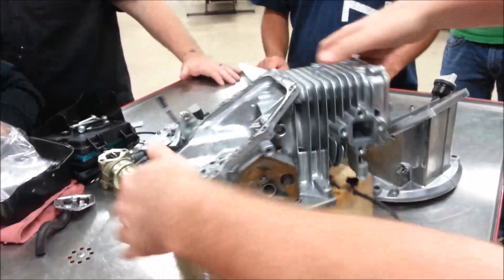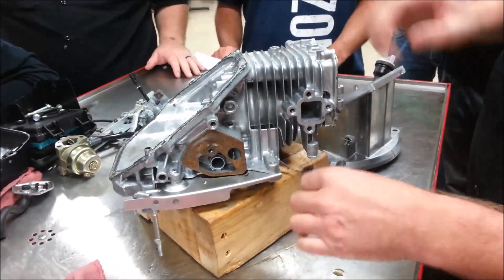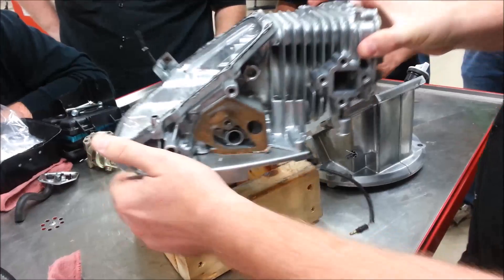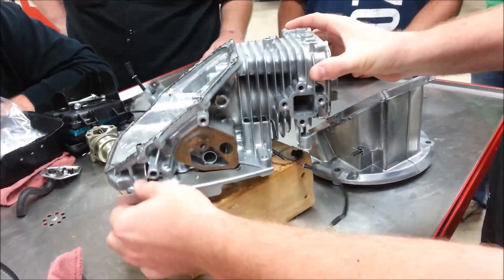Here's something I want to make a point of — do you guys see how this wire is here? When I'm setting this down, you might not notice this, but I'm being intentional that this wire isn't getting pinched.